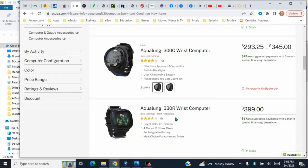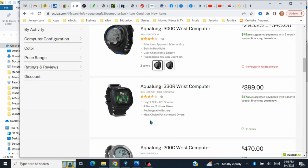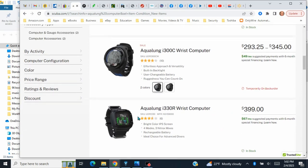Brand spanking new. Out of six owners it gets about a five — well, three and a half. Bright screen, that's why I liked it. It has four modes, including nitrox, and a rechargeable battery. It's described as an ideal choice for advanced divers.